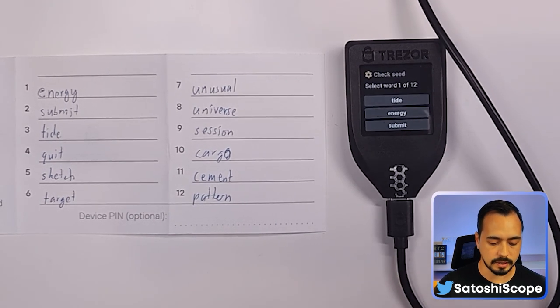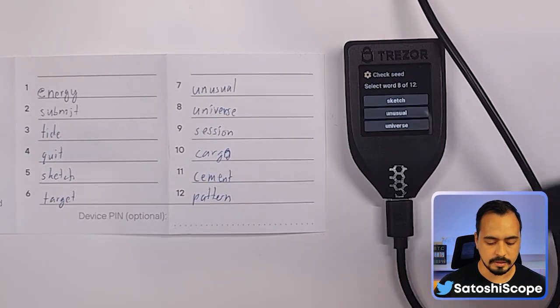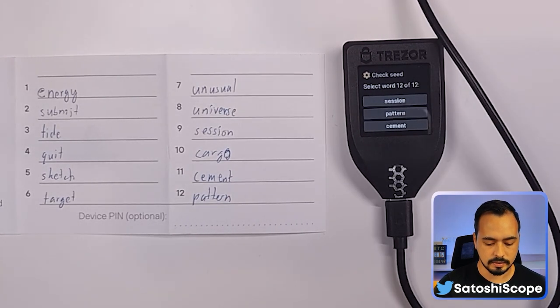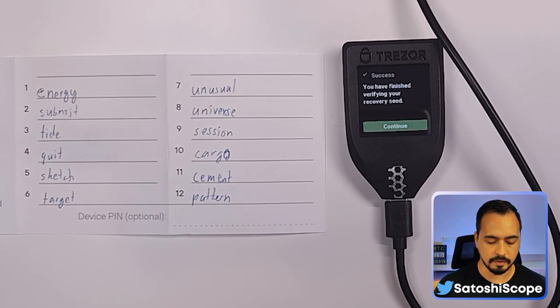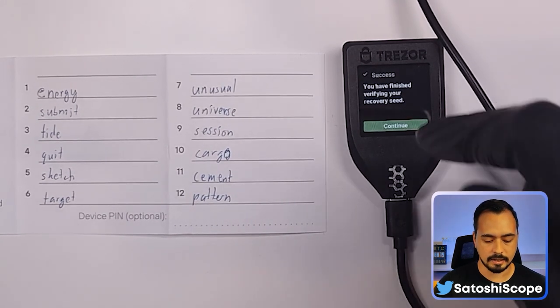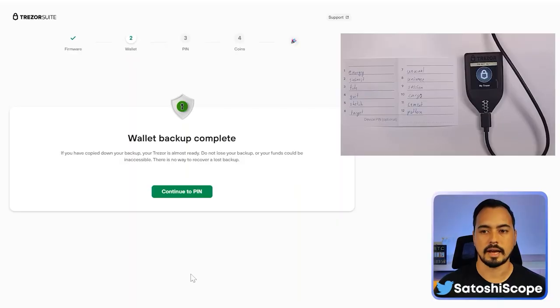Now you have to reconfirm the words. For the first one it's 'energy', so tap energy. The eighth word is 'universe', and the twelfth word is 'pattern'. You're now finished verifying your recovery seed. Click Continue, then Continue again — your wallet backup has been completed.